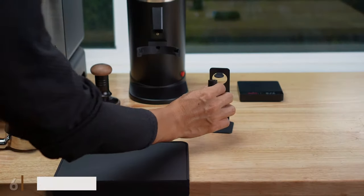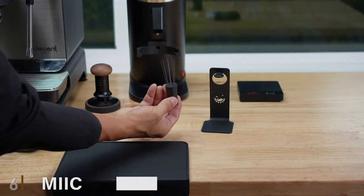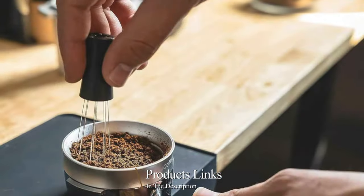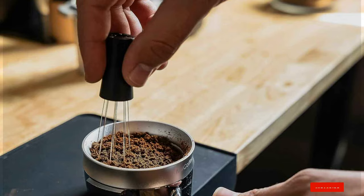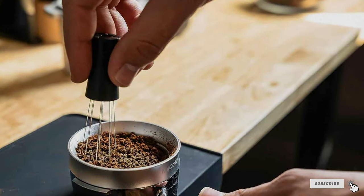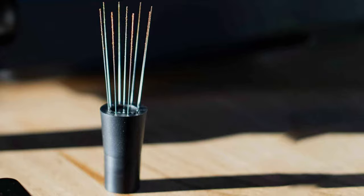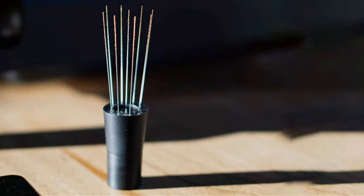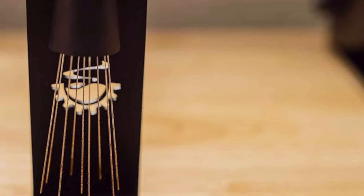Number 6: My Coffee Magnetic Espresso Stirrer. Innovation takes center stage with the My Coffee Magnetic Espresso Stirrer. Its magnetic design is not just for show — it revolutionizes the stirring process, offering a unique and effective way to achieve even distribution of coffee grounds. This innovative approach not only simplifies the preparation process but also enhances the overall espresso experience, adding a modern touch to any coffee brewing setup.